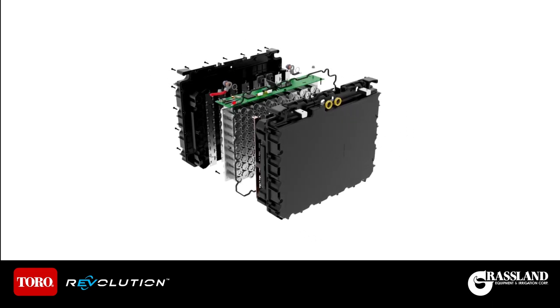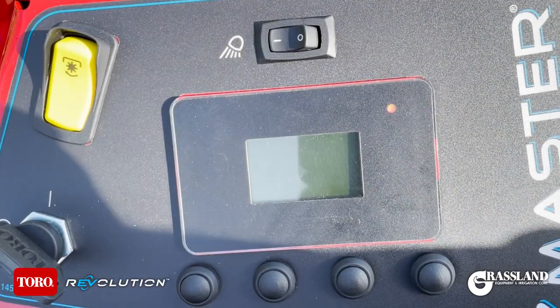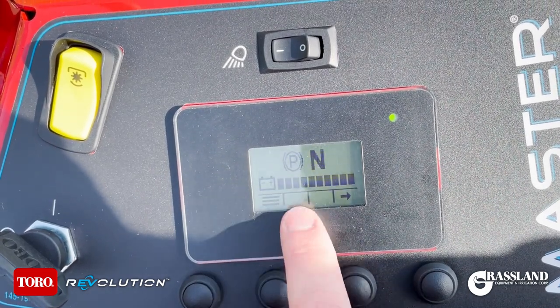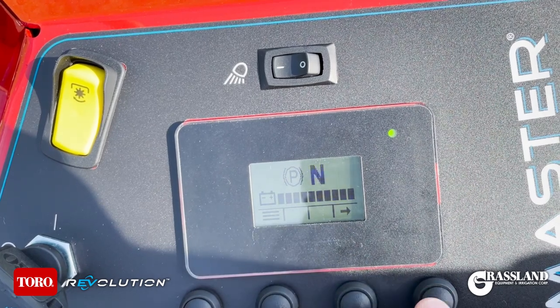Powered by 10 Toro Hypercell batteries, expect seven-plus hours of runtime depending on the conditions. Let's cycle the key on and I'll walk you through the controls of the all-new Z-Master Revolution. Here on the home screen you can see battery life, as well as that we are in neutral and park.